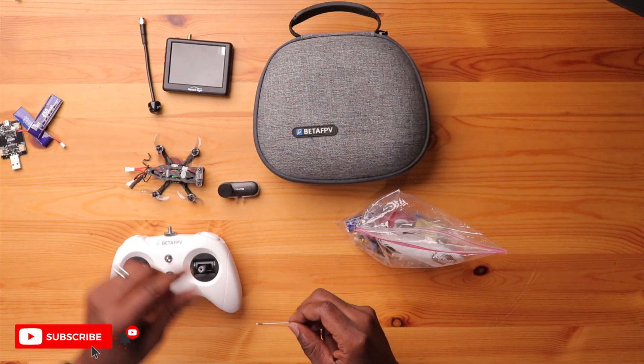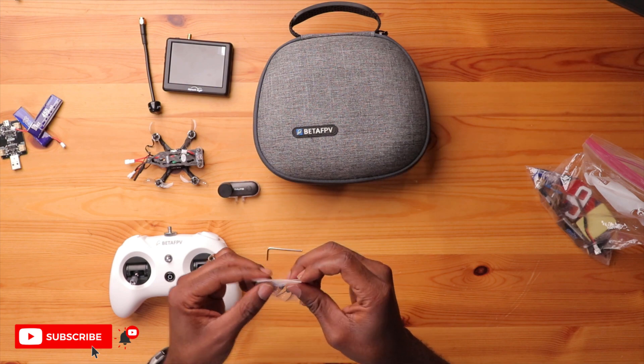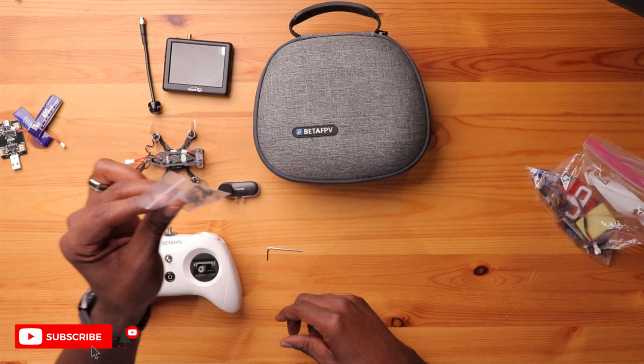This one little Allen wrench can do everything — mount my action camera, remove the top plate, the bottom plate. It's really functional and really small, but it works. Talking about damage and crashing, I also have some spare props in here — four propellers in case I damage them.